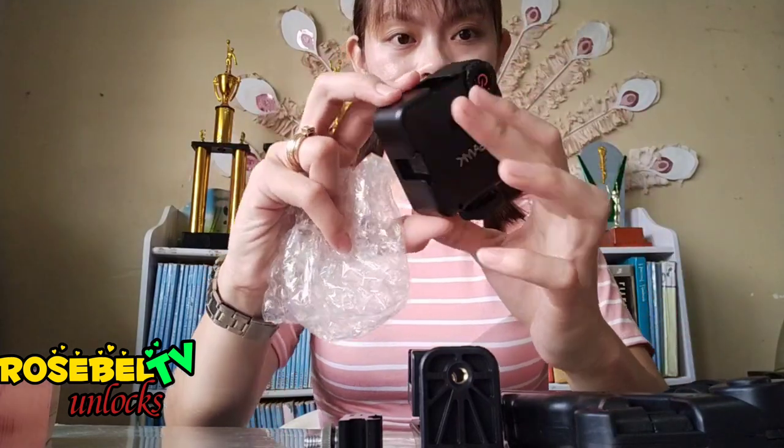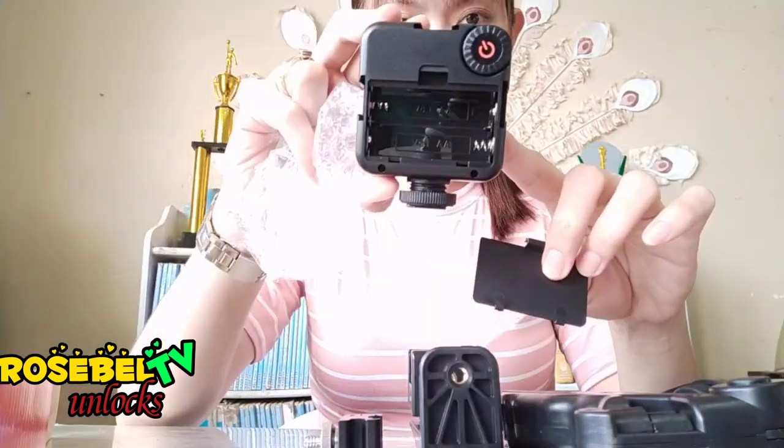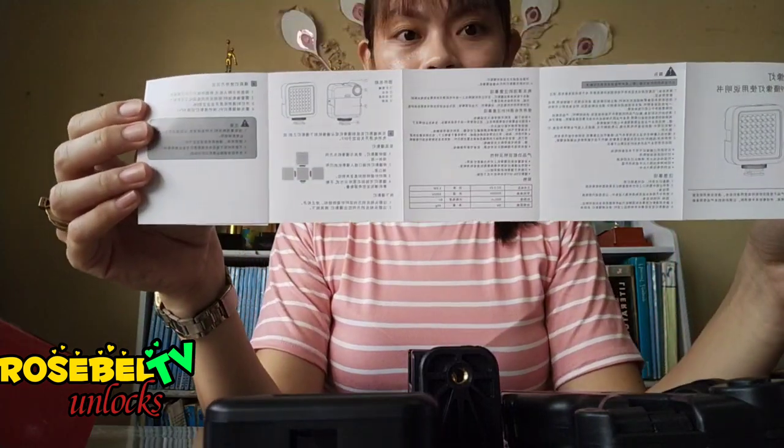You might wonder where the LED fill light is — I haven't attached it yet because it needs a battery to supply its power. Now, aside from the letter, this manual is also inside the package, so we've got our guide to follow while installing.